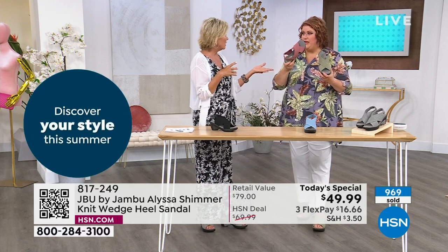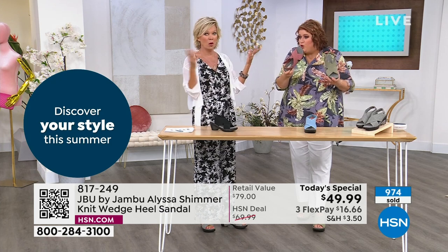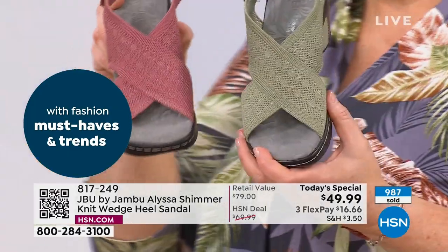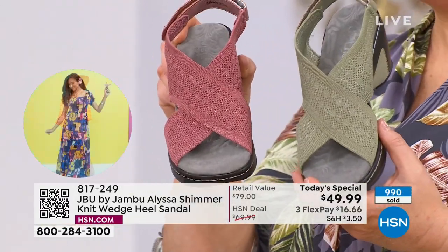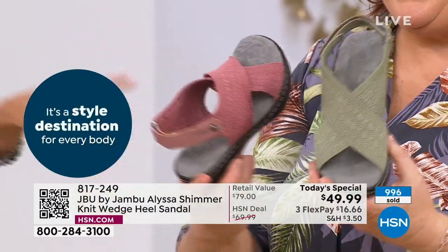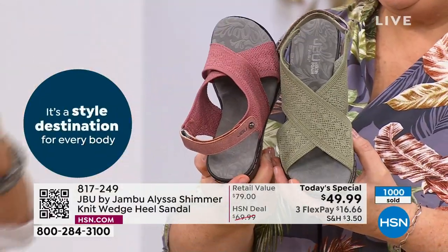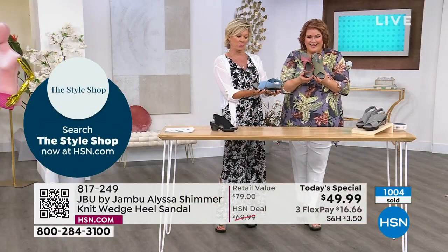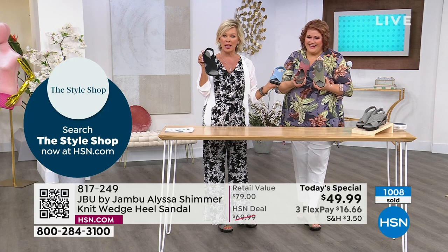How many of you wear denim? If you wear denim shorts, denim dresses — get this color. Get a contrasting color; it's kind of a neat neutral in a way, as opposed to just the obvious neutrals. We have the gray shimmer, the rose, and the sage — those are the two exclusive HSN colors. We do have this soft beautiful blue, and we have the black. Black is the only one without shimmer.